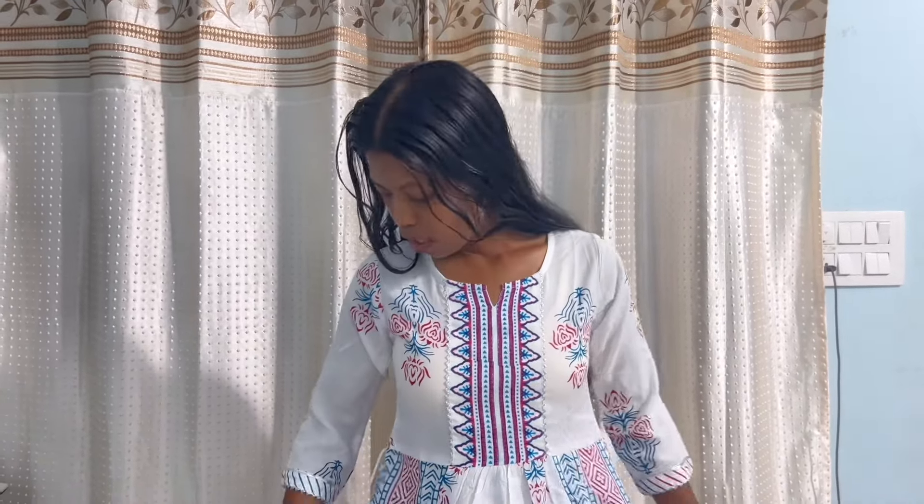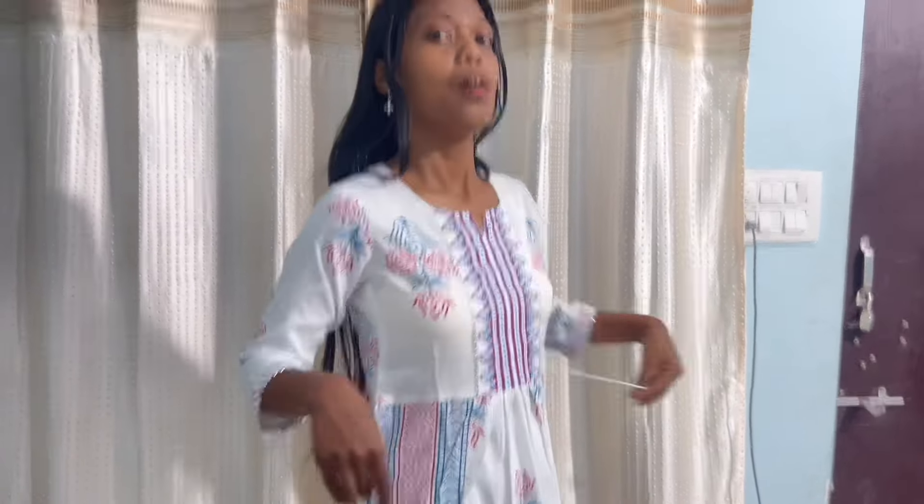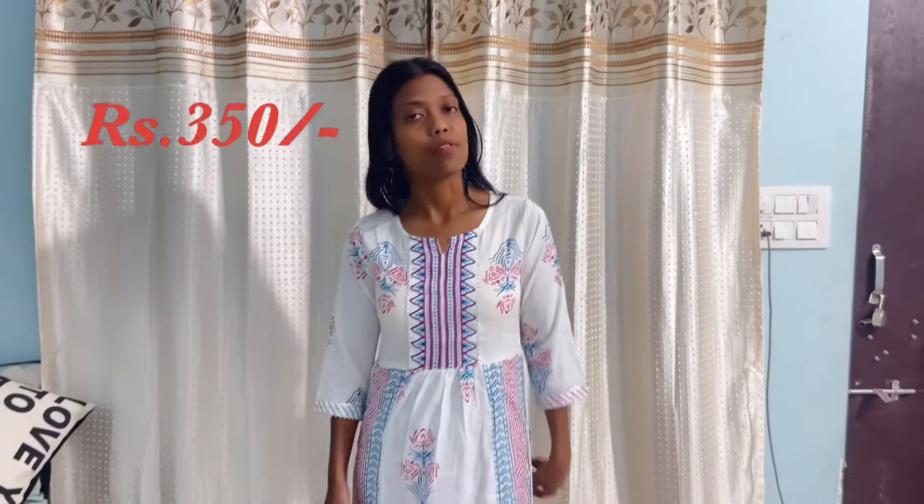It looks good on me. There's also a string with which you can tie it at the back, but I just keep it open. You can go for this kurta. There's detailing here and there as well — the model shows it a certain way, but of course in real life it looks a certain way too. It is good quality, that's all I have to say.